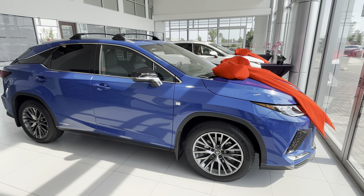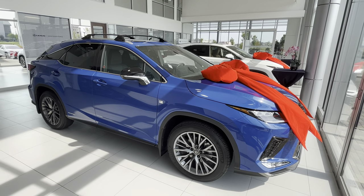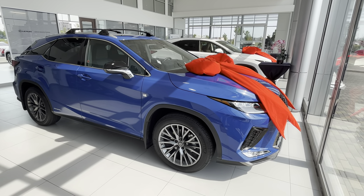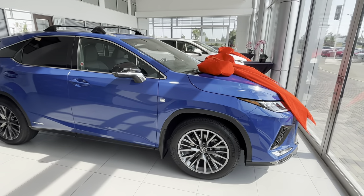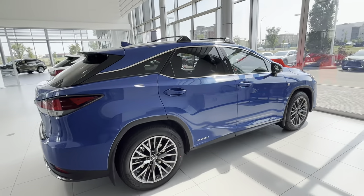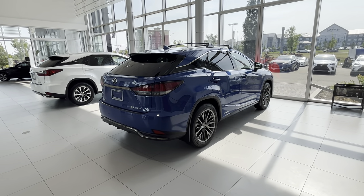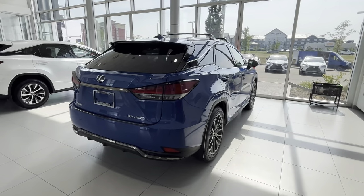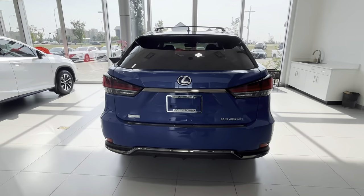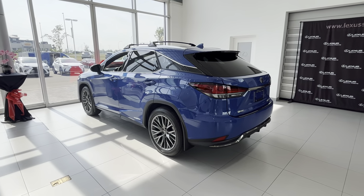Hey guys, it's Romans with Lexus South Point. Just wanted to do a quick video of this RX 450h Hybrid F Sport Series — F Sport 2 package in Grayish and Water with black interior. I've never seen a Grayish and Water F Sport before, even though I see RX's pretty much every day. Definitely a pretty cool color — looks much nicer in person than it does in pictures.